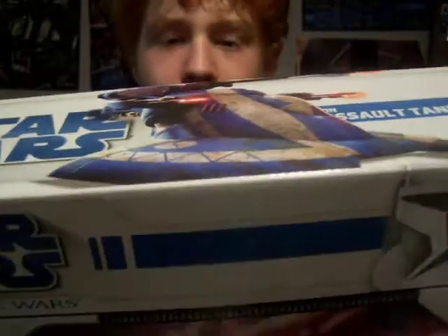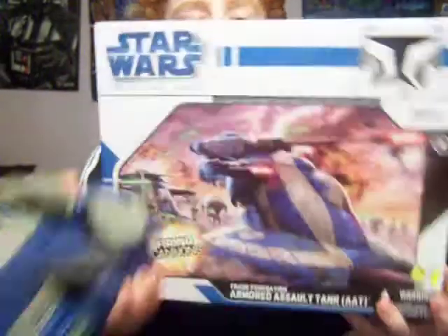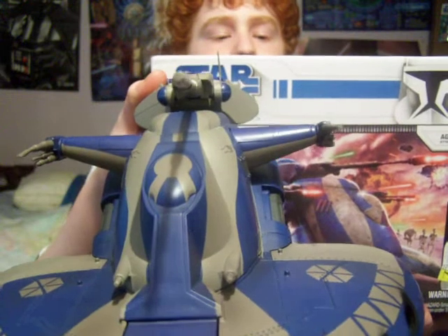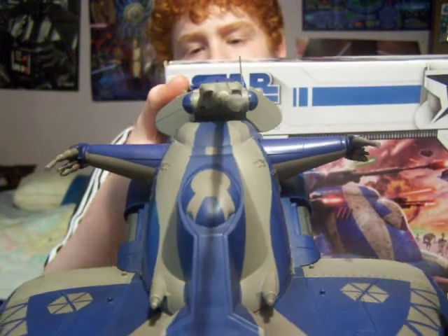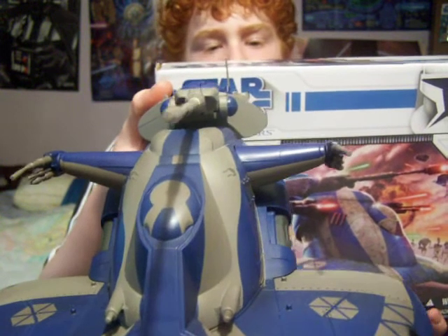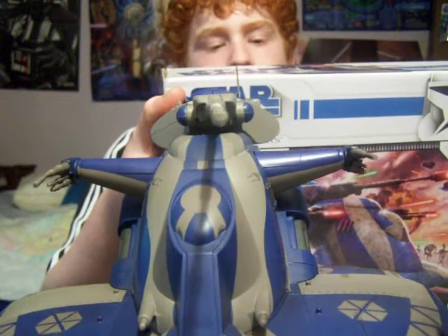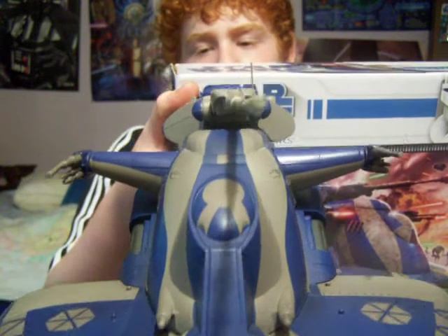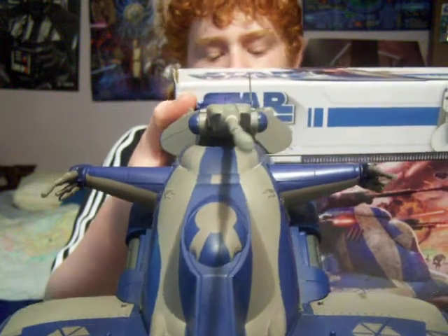On the back it says: 'The marriage of repulsor lift and heavy armor has resulted in formidable floating tanks known as AATs. These assault tanks form the front line of Trade Federation armored infantry divisions. A crew of battle droids drives the tank and operates the array of laser and projectile weaponry carried by the vehicle.'